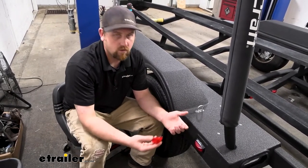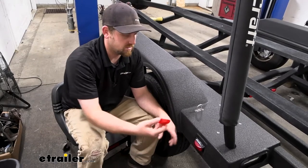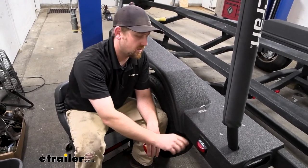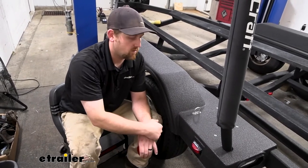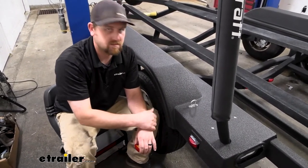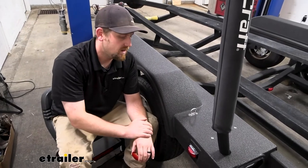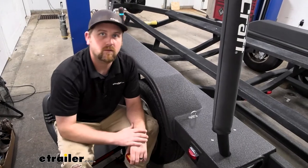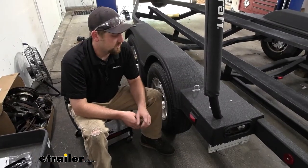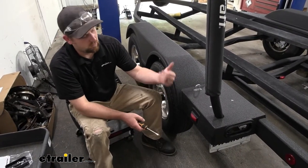As far as getting it installed, there's not really much to it — it plugs in. But we went ahead and just redid everything: our light, our housing, and our wiring, because I feel like most people want to see that. And if that's something you want to check out, feel free to hang around. We'll go ahead and do that together now. To begin our installation, first things first, we need to remove all the old stuff.